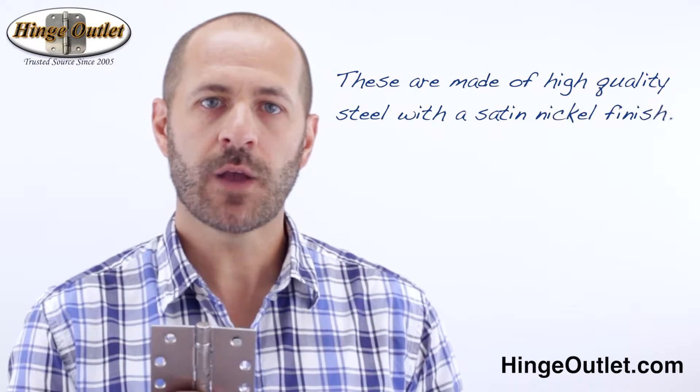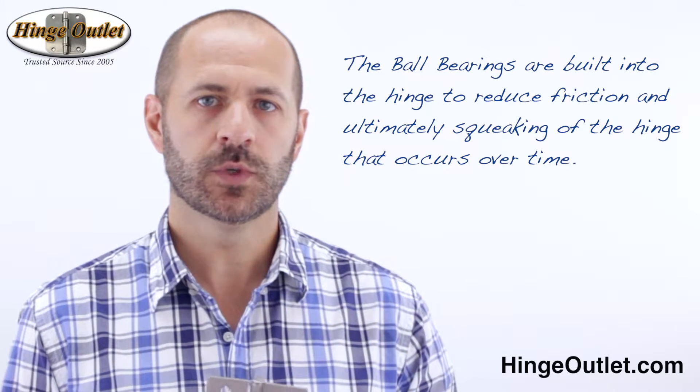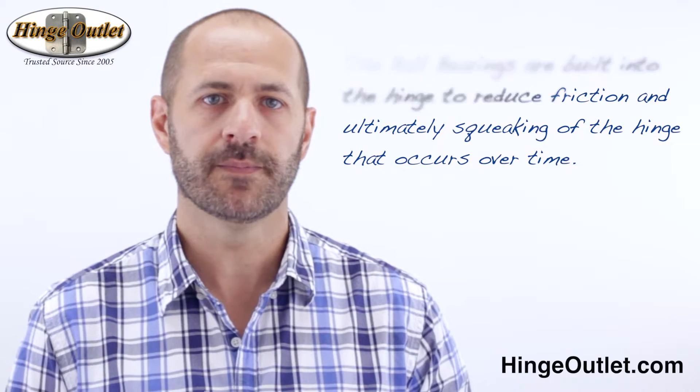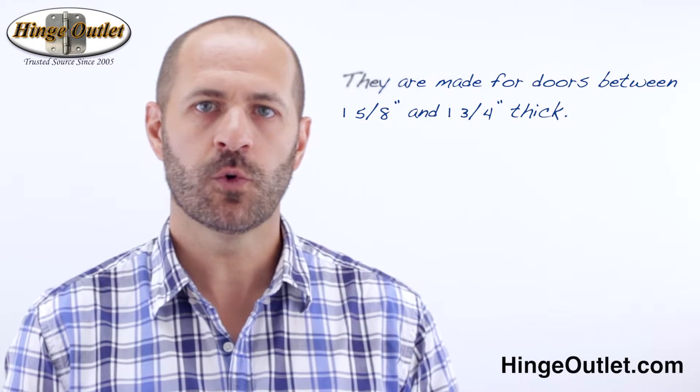Some of the most important things to know about our commercial ball bearing hinges are: these are made of a high quality steel with a satin nickel finish. The ball bearings are built into the hinge to reduce friction and ultimately squeaking that occurs over time. They are made for doors between 1-5/8 and 1-3/4 inches thick, the size perfect for most commercial applications.